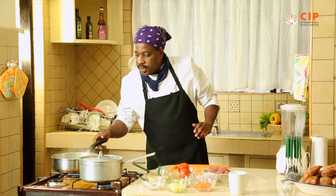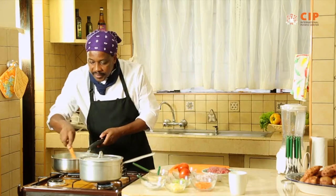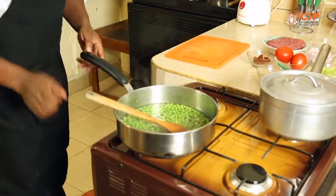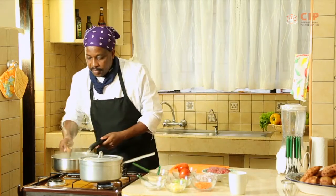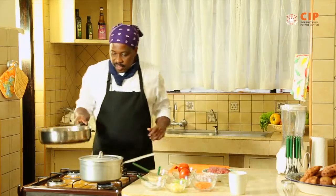Back here now to our cooking pots. You can see the garden peas, or the minji — they're done boiling, very green and looking very good. So I need to drain them and refresh them. Our garden peas are done and ready; we'll require them for the next process.